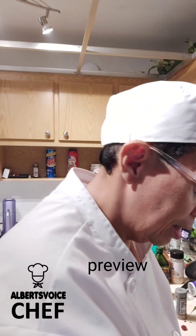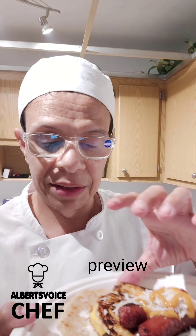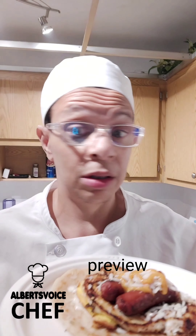Hey, welcome to Albert's Voice Chef — I'm your chef today, I'm always the chef. So I made this for breakfast — having a late breakfast, it happens. We have flatbread, on top of that we have some mayo, on top of that we have two jumbo eggs. Well, that's all I could get — I don't know what's going on at the store — and we got a hot dog cut into two.